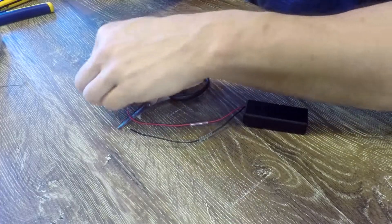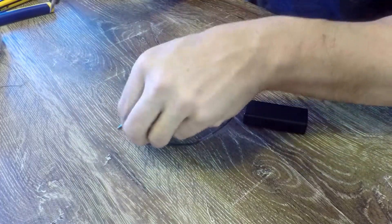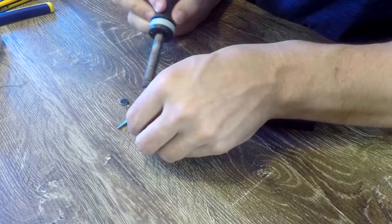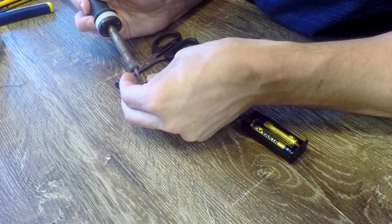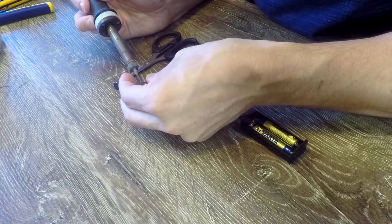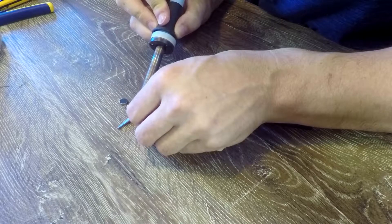If you forget to slide the heat shrink on before you solder, you're going to need to unsolder or use electrical tape instead. Time to solder our two wires — I'm going to prop it up so I don't burn my table and put the soldering iron underneath. It should melt together at roughly the same time. If you don't have a soldering iron, it would be possible to twist the ends of the two wires around each other, then put on a little bit of super glue to seal it and then electrical tape to keep them apart.